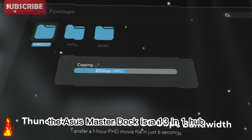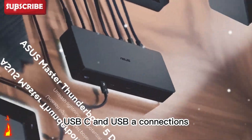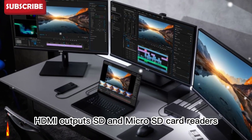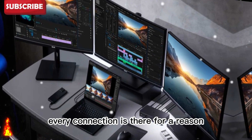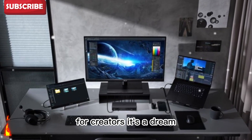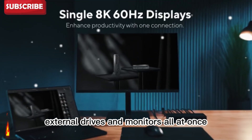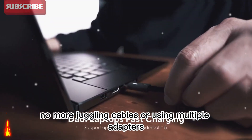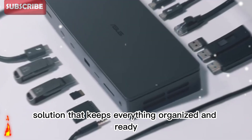The Asus Master Dock is a 13-in-one hub, giving you multiple Thunderbolt ports, USB-C and USB-A connections, HDMI outputs, SD and micro SD card readers, and even a built-in SSD slot. Every connection is there for a reason, designed to make your setup more efficient. For creators, it's a dream — you can connect your camera, microphone, external drives, and monitors all at once. No more juggling cables or using multiple adapters. It's a single, clean solution that keeps everything organized and ready.